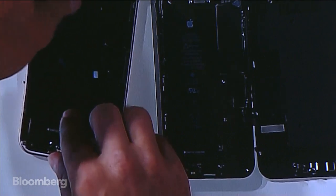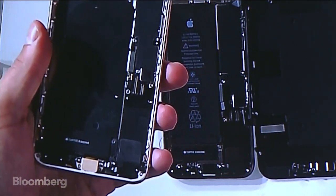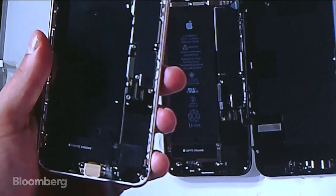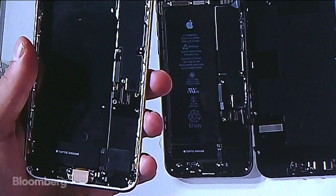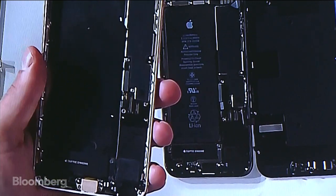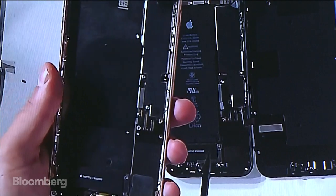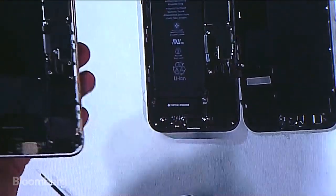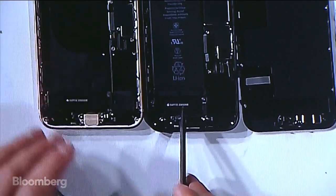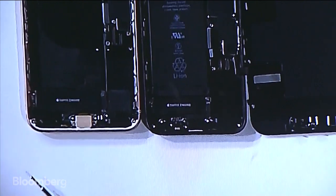Let's zoom into the Taptic Engine for those just joining us. It's at the bottom of the phone — that's what gives you force feedback when you're clicking the home button, when you hard press into an icon for 3D Touch, or the pressure-sensitive home button. There's going to be a Taptic Engine in the iPhone X too, for regular 3D Touch. You can see the Taptic Engine is much smaller on the iPhone 8.